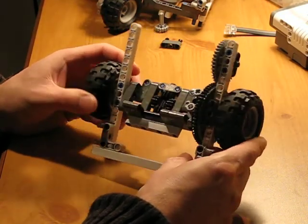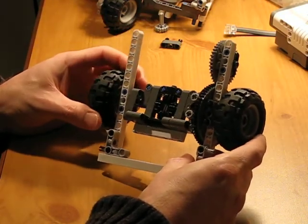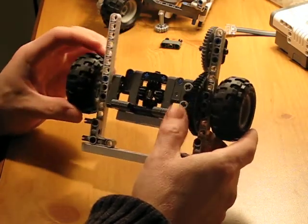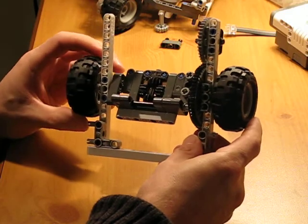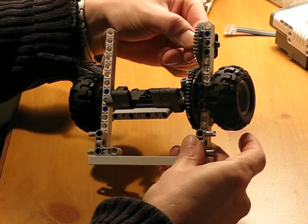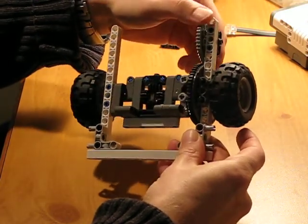Here you can see I just built a differential for the LEGO Mindstorms NXT. It's still pretty bulky but it works very well. I would basically attach the engine here — this would be the power engine.